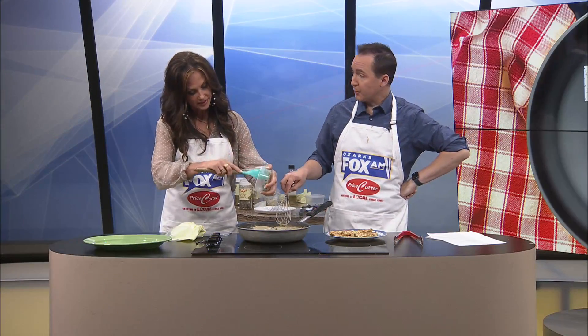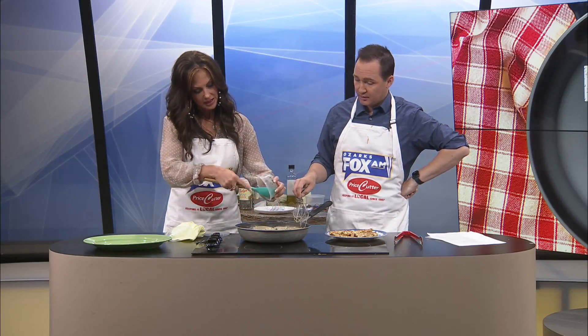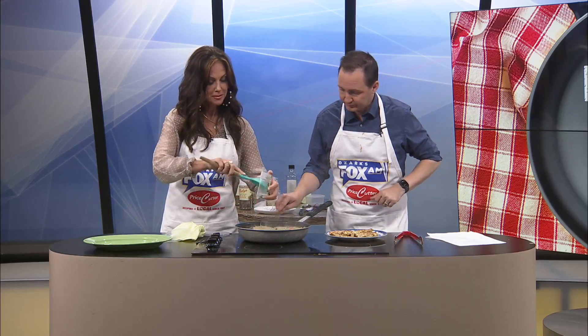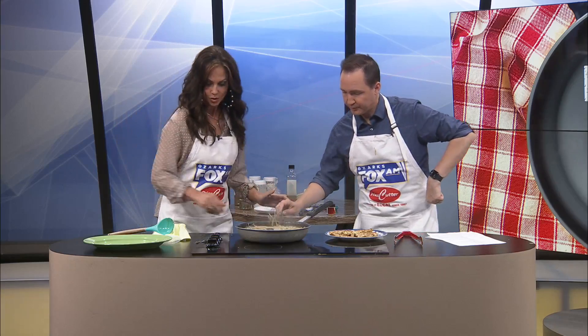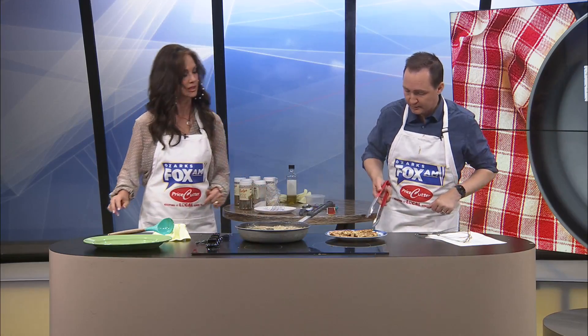Now we're going to put the chicken back in to let it cook and then we can eat it. When we come back we're going to try this lovely dish — we'll be back right after this. I'm adding the chicken back in. Do it. Madness.